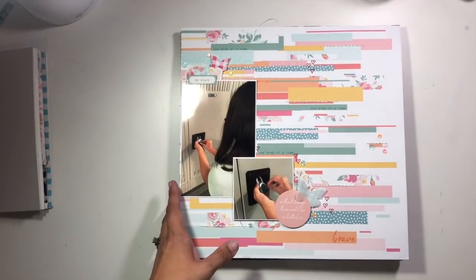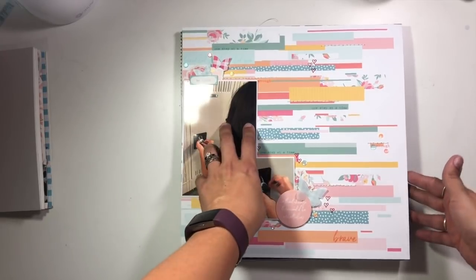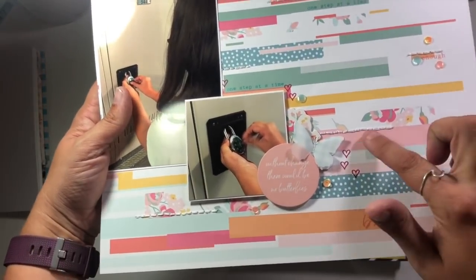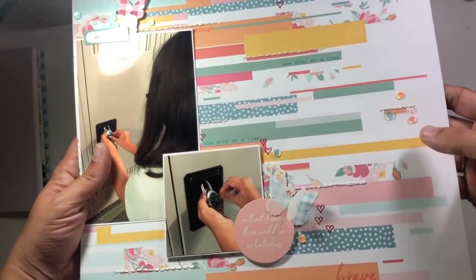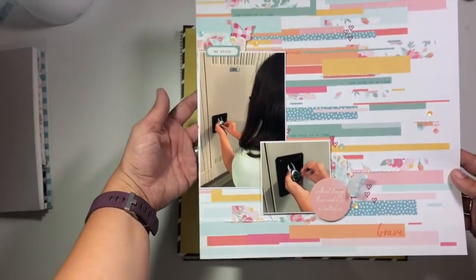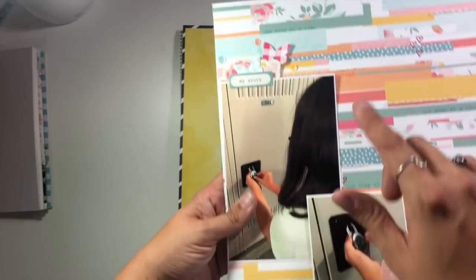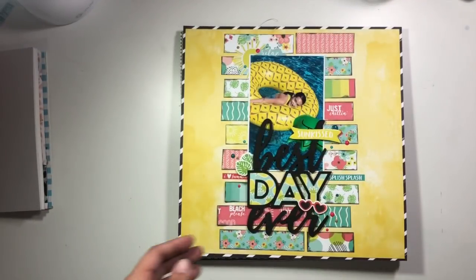The last one I created at the retreat is kind of my daughter's version of that same thing — moving into her new locker for the beginning of the school year. I used some really fun Felicity Jane pieces, added some stitching, little vellum butterflies, sequins, and some stamping. Lots of fun things going on on that page. I love this particular paper — if you have it, doing some tone-on-tone stamping really has a cool look on this type of paper.